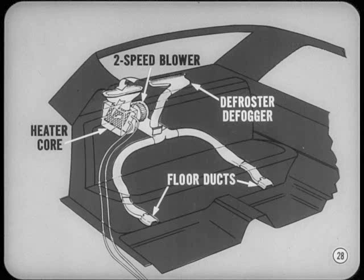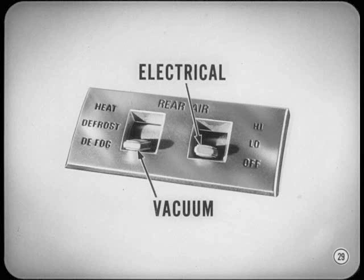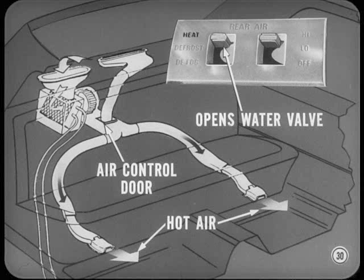The Chrysler rear seat heater is a combination heater, defroster, and defogger. It's a recirculating system, having its own two-speed blower, its own heater core, and its own vacuum-controlled water flow valve. The easiest way to explain how the system works is to explain what the two control switches do. One switch is electrical and controls blower speed — off, low, or high. The other is a vacuum switch that gives you heat, defrost, or defog. With the vacuum switch on heat, a vacuum actuator opens the water valve and sends hot water to the heater core, and a second vacuum actuator moves an air-control door so that hot air is directed downward and out through floor-level discharge ducts on either side of the rear seat.